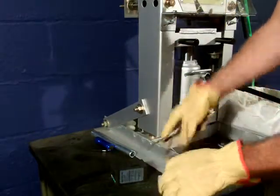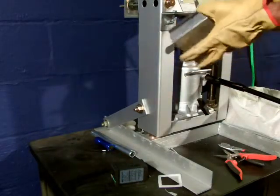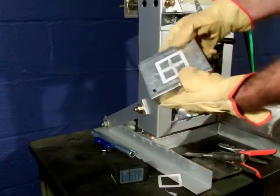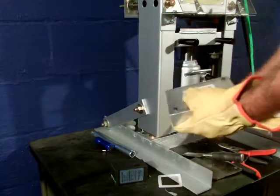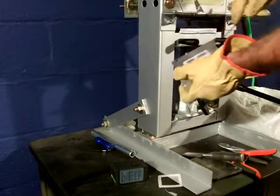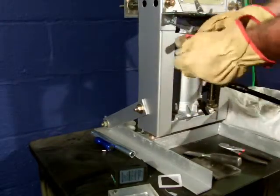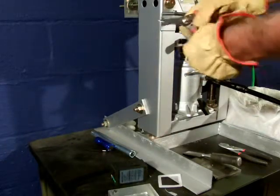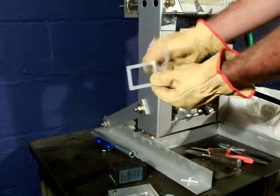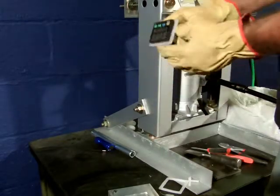In this case I'll reduce the injection pressure by letting go of the trigger sooner, and you can see there's no flash formed at all. And there it is — you can see they're identical, and it will simply slide on this controller like this to form the face.